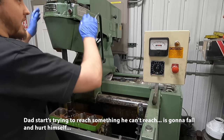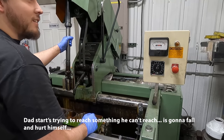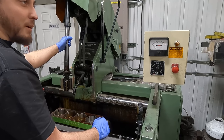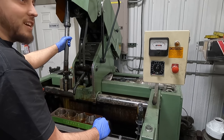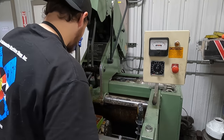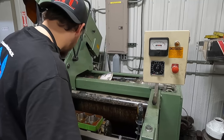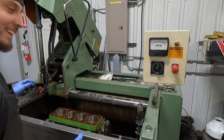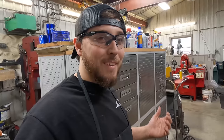Hey, stop before you hurt yourself — you never heard of asking for help? Can you reach that any better? I'm not going to fall on my butt and break something like you will if you fall. How do you know? Because I'm less fragile. You've already broke something — you have far more broken bones than I've ever had. So I have more experience with healing. Dad's over here cleaning this John Deere block and I guess he didn't feel like he had enough light.